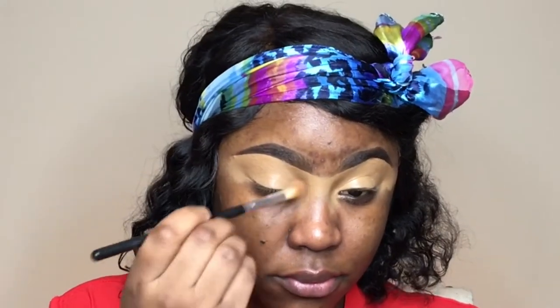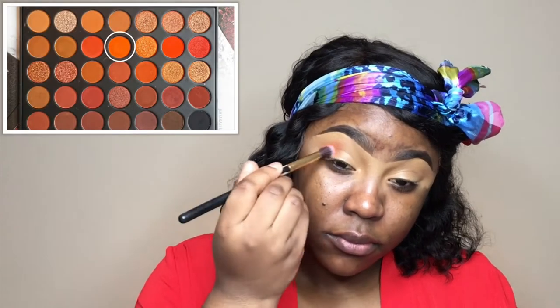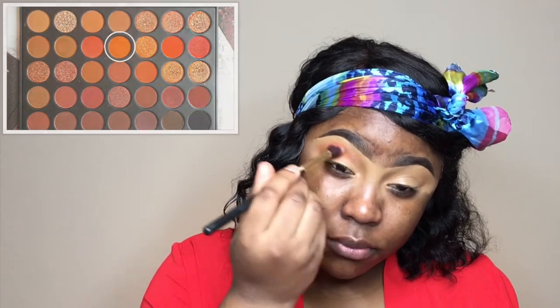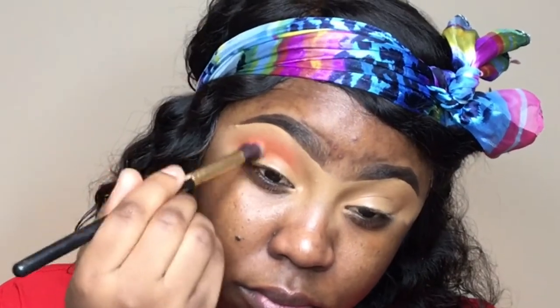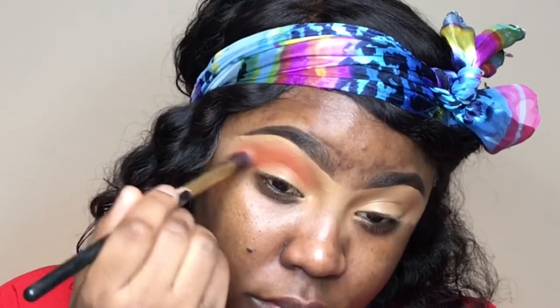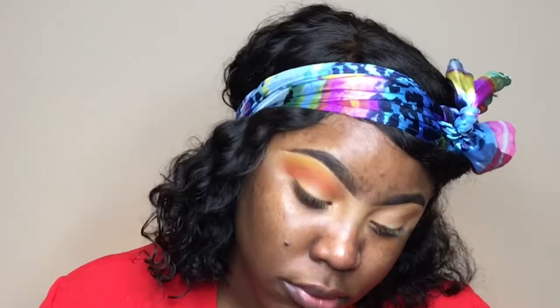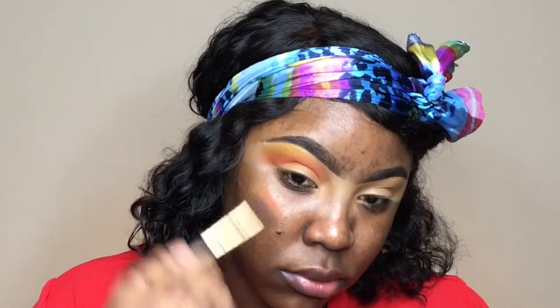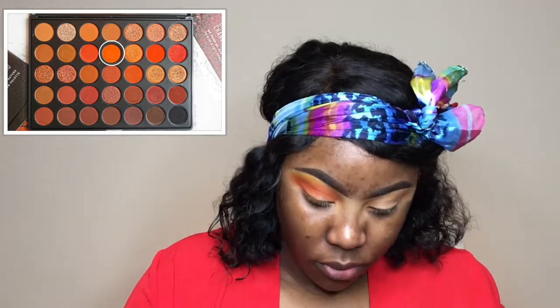I'm using the Sephora micro smoothing pressed powder to set the concealer and prevent it from creasing. For the eyes, I'm using the Morphe 3502 palette, taking 'Ablaze,' a matte burnt orange color, as my transition color — blending that out in my crease and toward the edge of my eyes. Then I'm going into the 35B palette for the yellow color and putting that above my transition color.